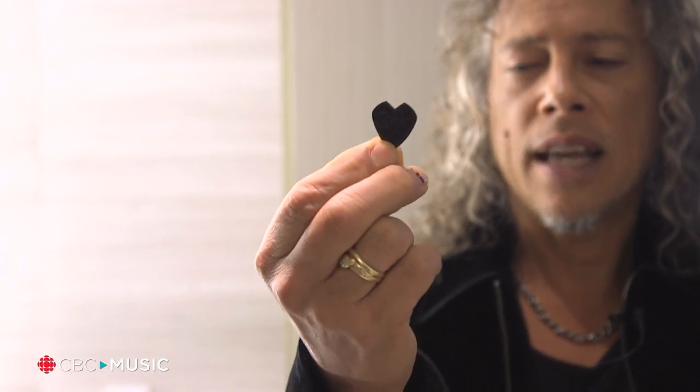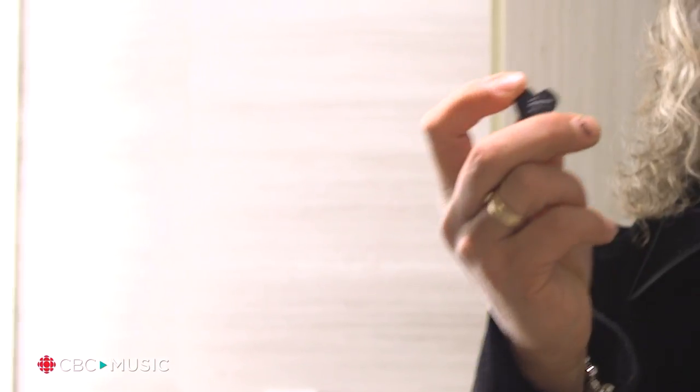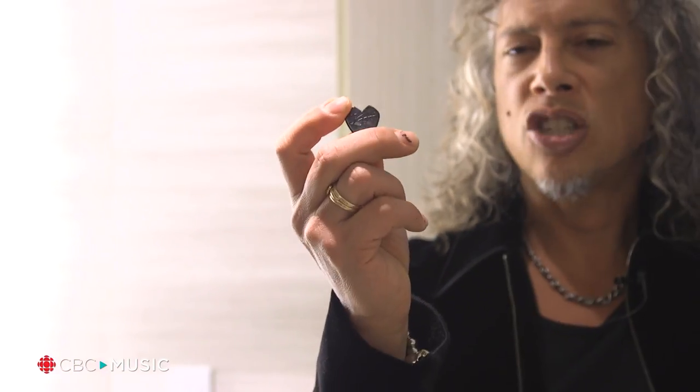It's a jazz pick with a V cut out so it forms kind of like a weird heart. The reason why that V shape is cut out is so that I can hold it better, because yes I drop picks a lot because I sweat a lot. It also has my signature on the pick and it's textured, and the reason for that is also so that I can grip the pick a little bit better.